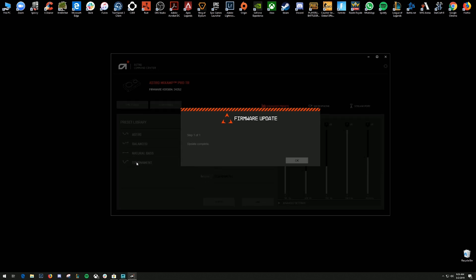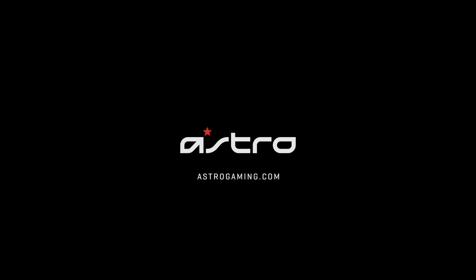And that's it, your firmware is all updated on your Mixant Pro TR. For more information, head over to AstroGaming.com.